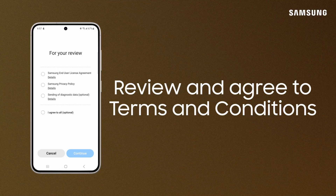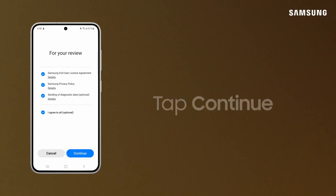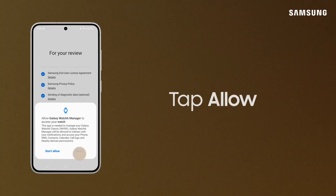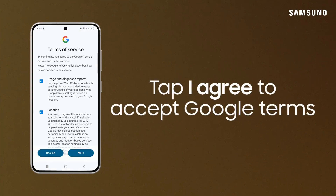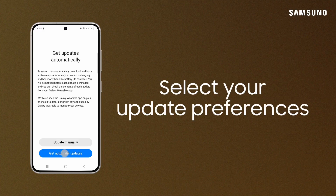Review and agree to the license agreements and privacy policy, and tap Continue. Galaxy Watch Manager requires access to your watch — tap Allow. To receive notifications from Galaxy Watch Manager, tap Allow. Review the Google Terms of Service and tap I Agree. Tap Get Automatic Updates.